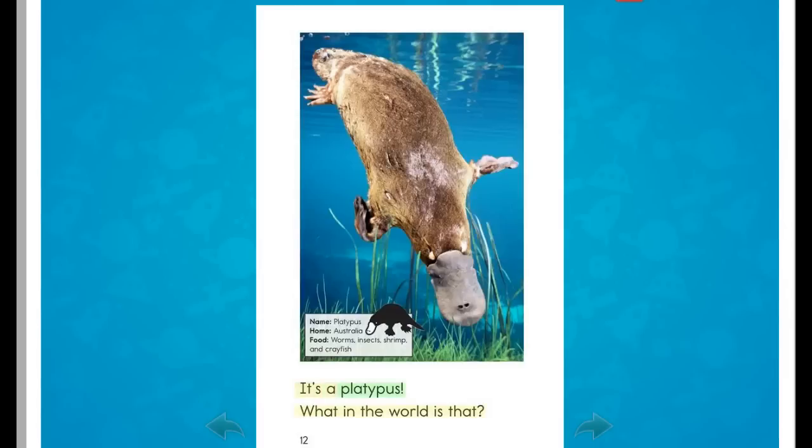It's a platypus. What in the world is that?